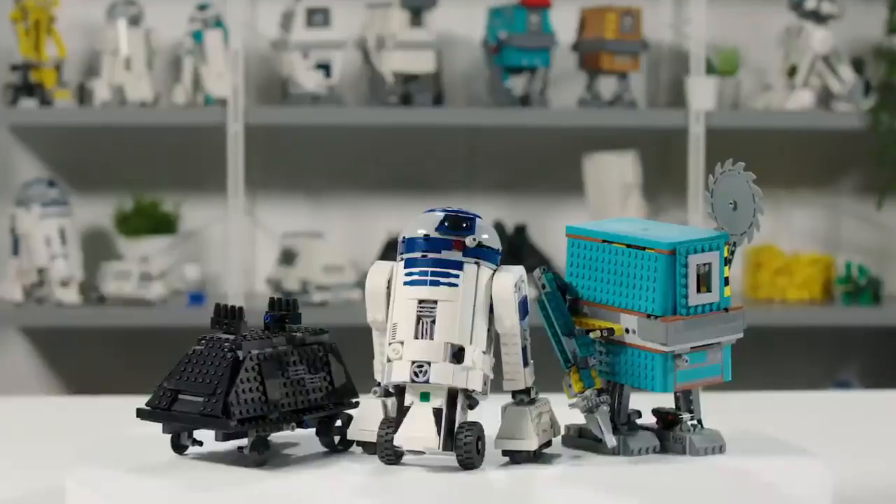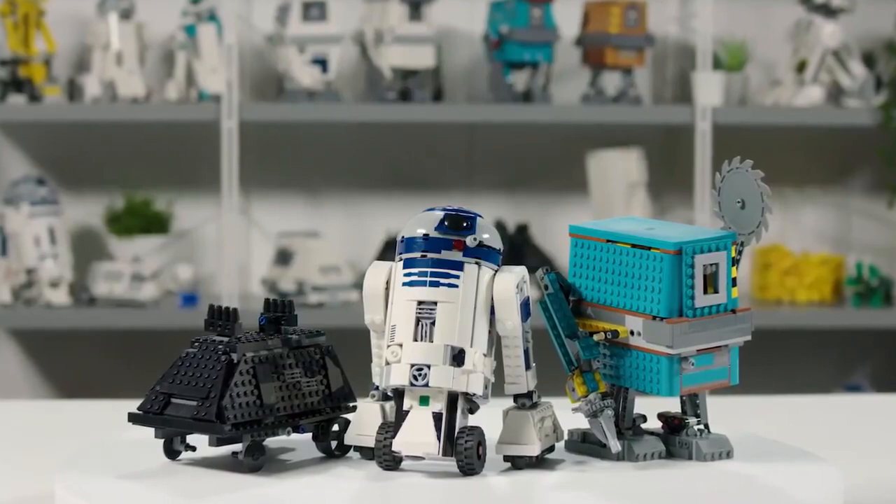Hello there, I'm Carl. I'm a senior designer for LEGO, and I've been working on the LEGO Star Wars Boost Droid Commander.